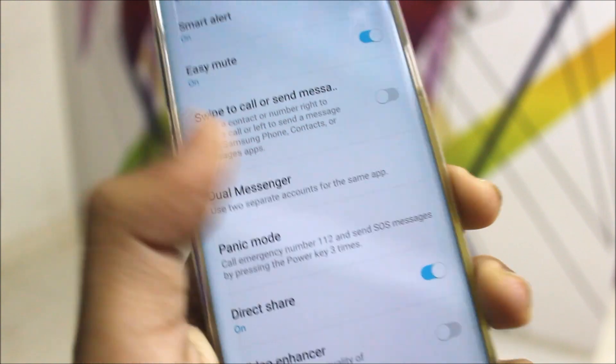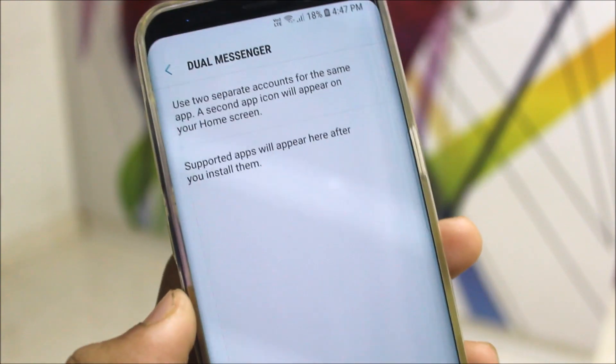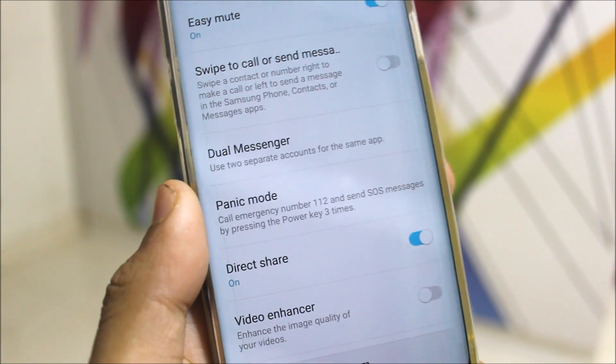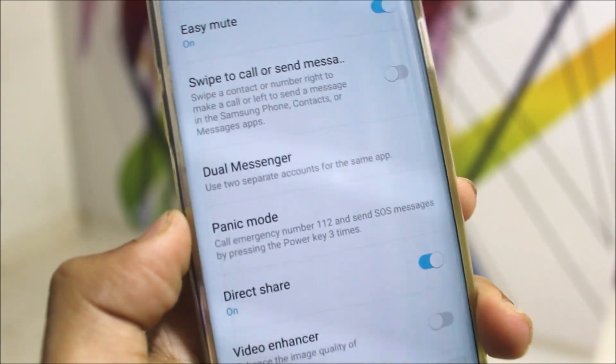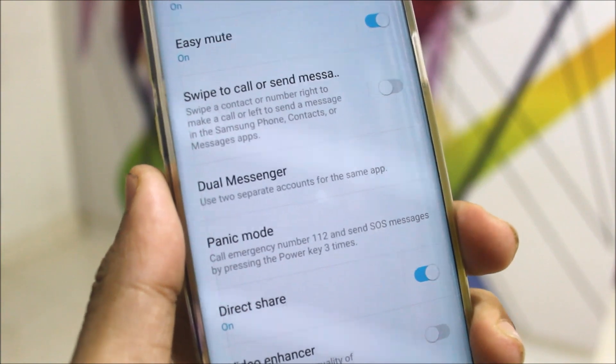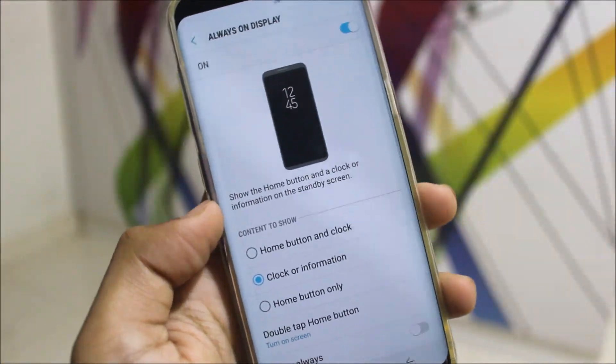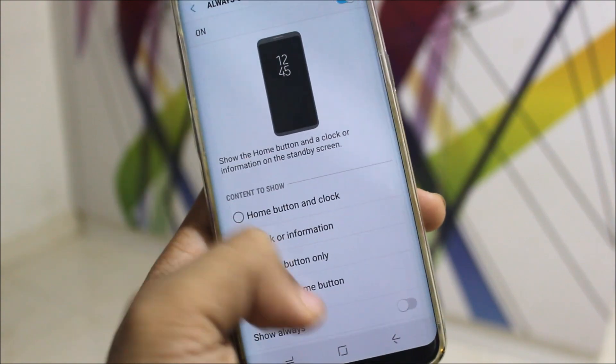In the Oreo beta we get Dual Messenger — finally it's here for the Galaxy S8. It was not available in the Nougat version but now it's here in the Oreo beta. Also, the Always-On Display has been updated. When you click on Always-On Display you get a new screen instead of the old one.